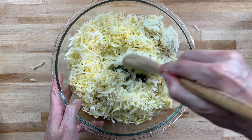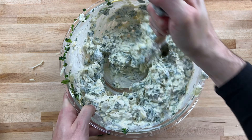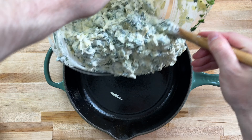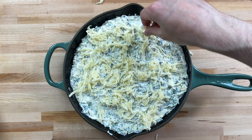Mix everything really well. Feel free to use any oven-safe dish, but I love to cook and serve out of a cast iron skillet — I just think it looks cool. Pour everything in and smooth it out. Then we'll top with additional Gruyere and white cheddar, just to give it a nice brown top when we broil it.